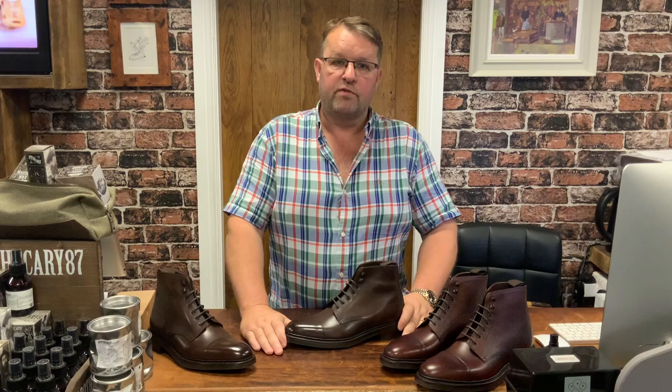Plain cap oxford boots — what a gorgeous thing by Loke. Now in stock at the shoe room. Talk to us and let us serve you, because that's what we love to do.